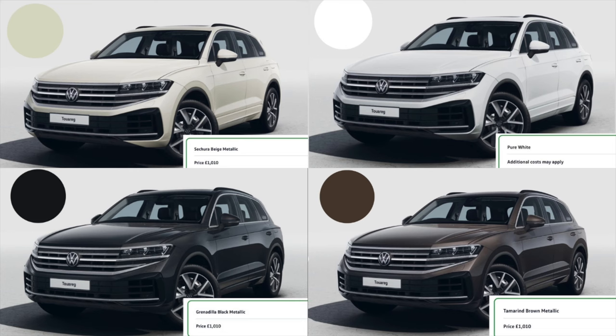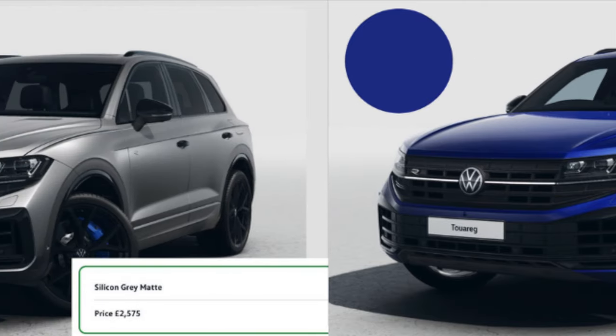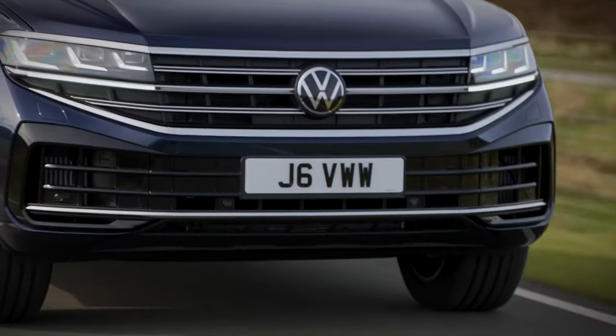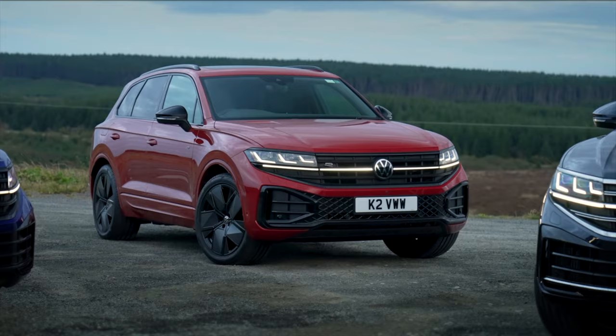Here's a quick look at the colours available on the Touareg. The standard colour is pure white across the range, and metallic paintwork options start at £1,010. This is the chilly red which comes straight from Audi. You've got premium options like oryx white and lapis blue, exclusive to the R, as well as silicon grey matte. There's also the mellow crystal blue metallic which is just under £1,400 — a nice dark blue colour. Really great choice of colours on the new Touareg.